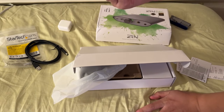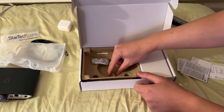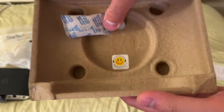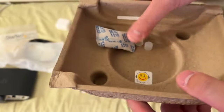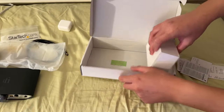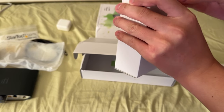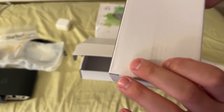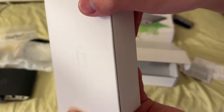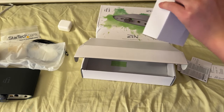It says DC 5 volts — don't plug in anything more than 5 volts. There's a thank-you message for buying an iFi DAC. I hope it's a good DAC. The accessories list is in there too. On the box itself, both sides have a little embossed 'iFi' logo — it's very subtle. Attention to detail. I like it.